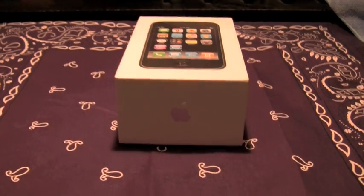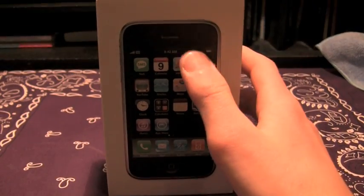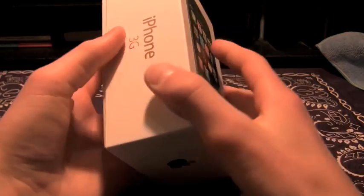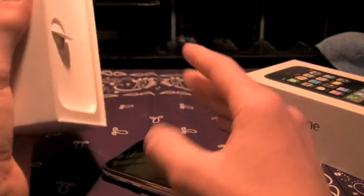Hey guys, it's a little different video — I'm going to show you how to properly clean your iPhone. This is a precious device; you spend at least $199 on it, some people $299, so you want a way to protect your device.